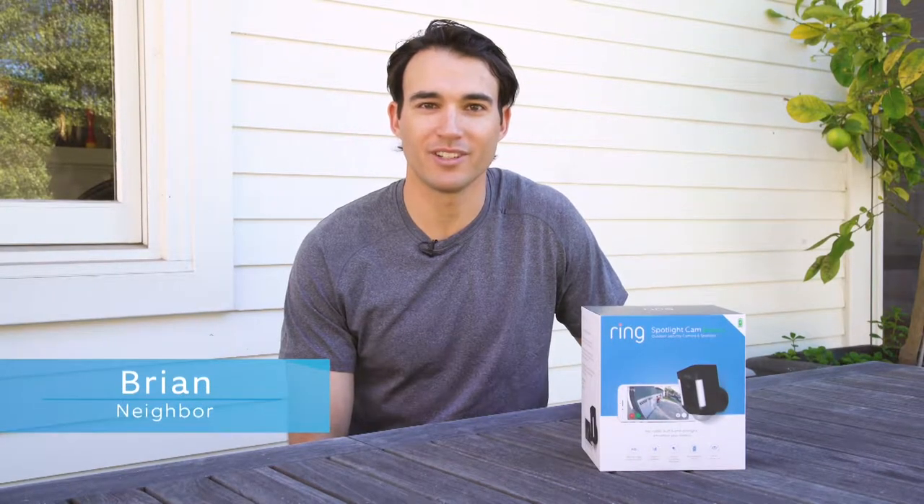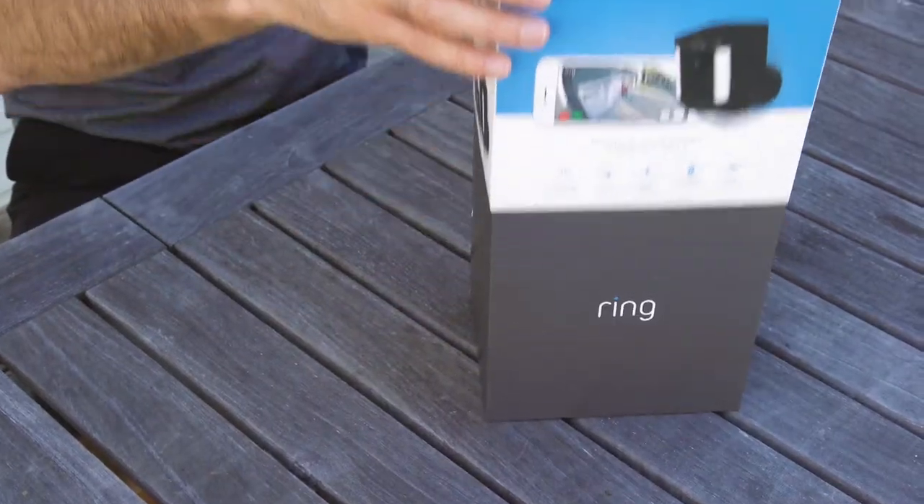Hi, my name is Brian and today we're going to install the Spotlight Cam battery in my backyard. Okay, let's open up the box and see what we've got.